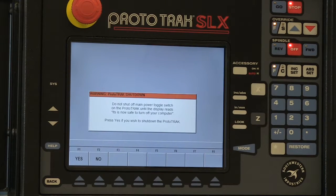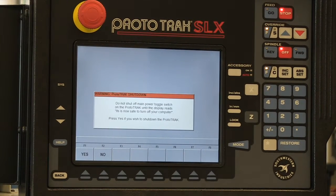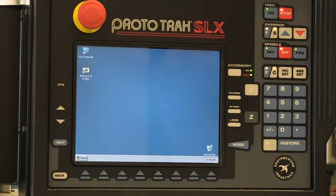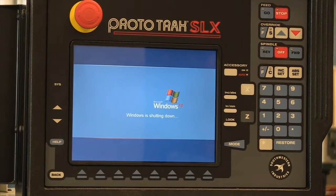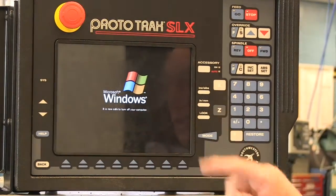I hit shutdown and a warning comes up that says: do not shut off the main power toggle switch or the Prototrac until the display reads 'it is now safe to turn off the computer.' You need to do a couple of steps and then acknowledge this. So if you really want to shut down the machine, you hit the soft key that says 'yes.' And now you'll see some blinking lights as the machine goes through the process, just like your computer — because it is a computer. When it comes up with a screen that says 'it is now safe to turn off your computer,' you can do so.